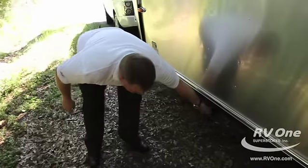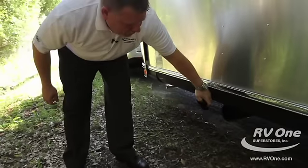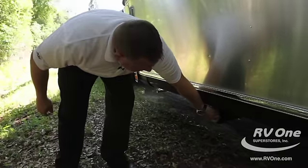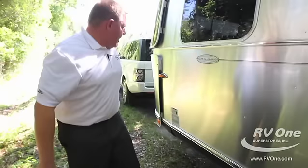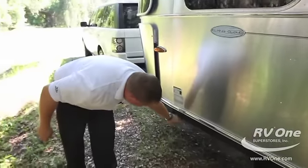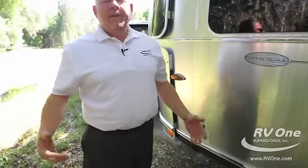You have a storage compartment for your hose so you can put your black hose in there when you're done — it's on this side of the coach and you can just tuck it up nice and neat. The jacks are manual — you just use a three-quarter inch drill and a socket to zip them down; you don't have to worry about motors going bad.